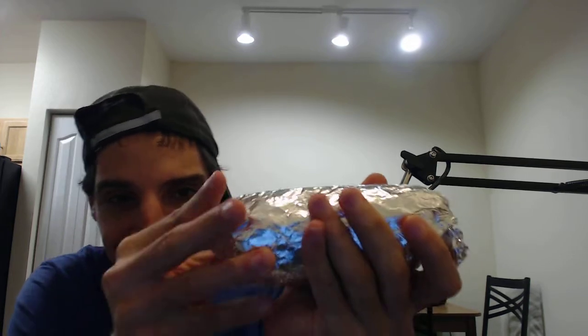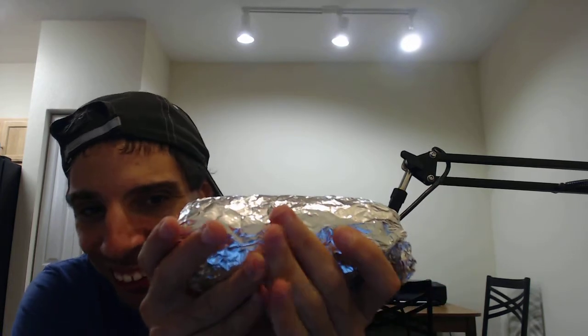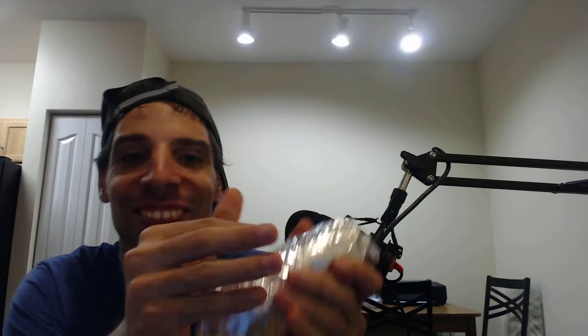Look at how much this burrito has in there — look at how much it weighs. And by the way, in the bag it's sriracha sauce. It's a lot of sriracha sauce.